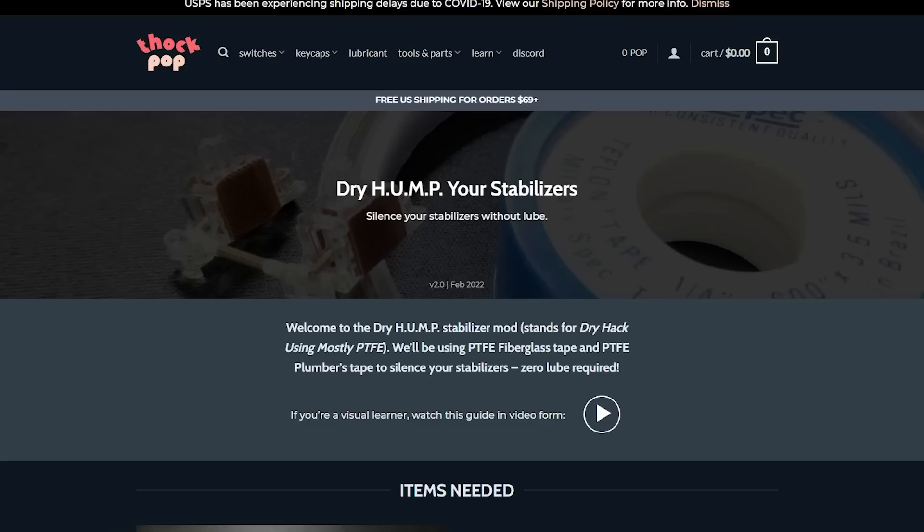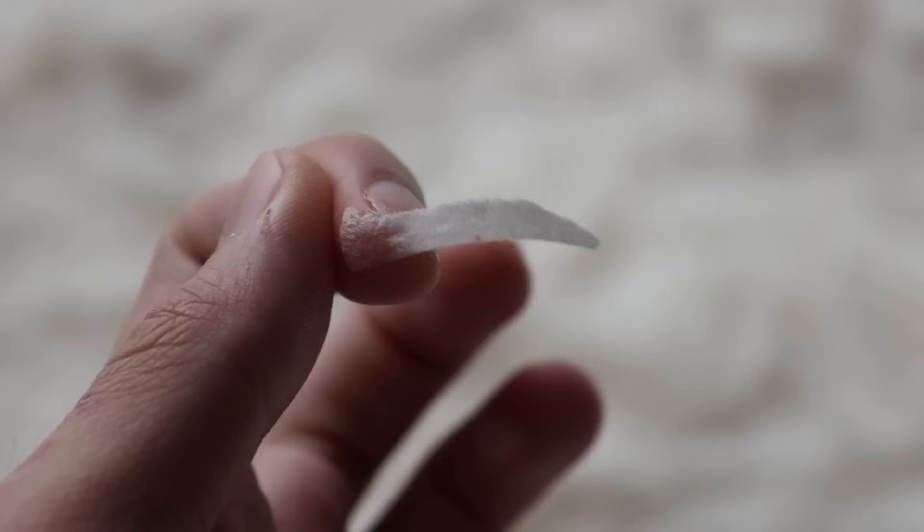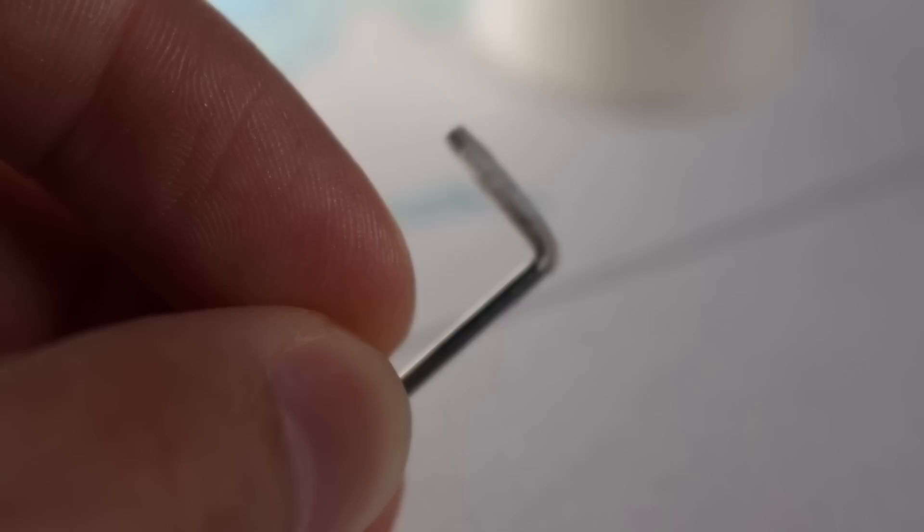Now we're on stabilizers — you might be wondering: how am I going to make them sound good without any lube? Well, my chat showed me a dry hump mod for stabilizers that doesn't require any lube at all. You can make your stabilizer not sound rattly using band-aids and add-ons on the wire. Instead of buying the kits sold for the dry hump mod, I'm trying micropore tape. This material is basically like band-aids but a little thinner, so it's easier to work with and won't cause any mushiness.